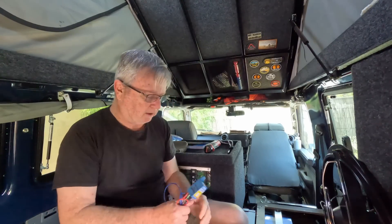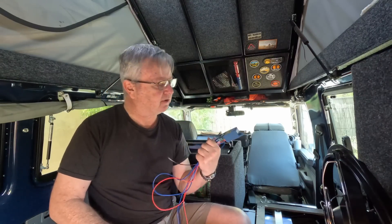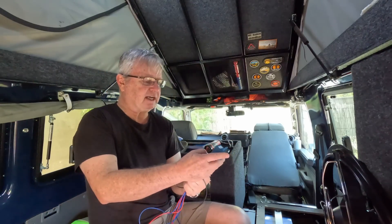But will you remember to do that? Well, this little device is very, very clever. It's a patented easy-as ignition-sensing relay. It's a sensor, not just a switch.